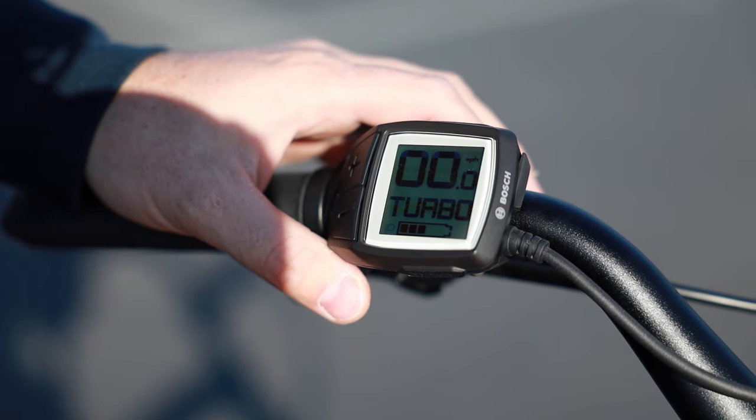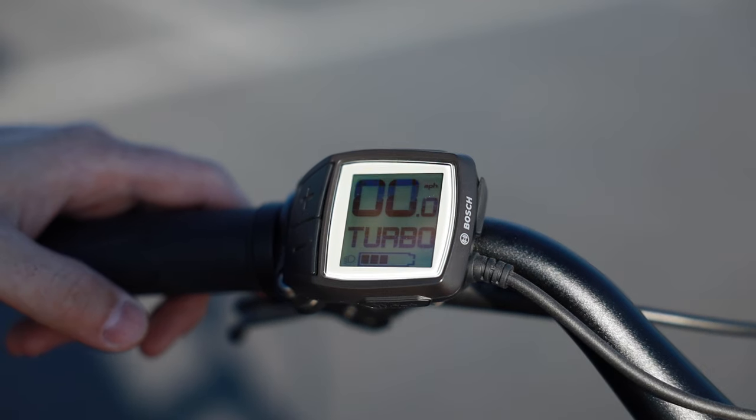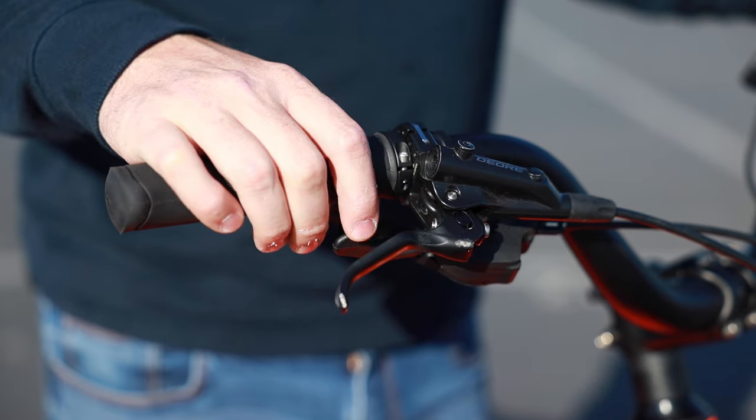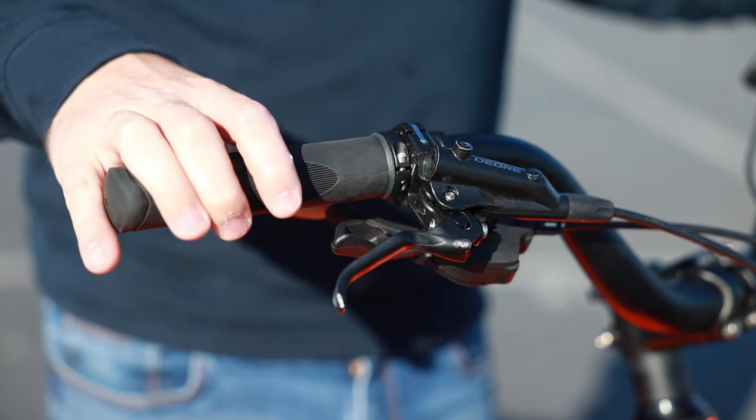But you just don't want to be pushing the extra weight of the bike — the motor can assist you in those scenarios. For the shifter, we have the Shimano Deore 10-speed trigger shifter. You usually want to shift the gears when you're not pedaling, but I just want to show you how that works.